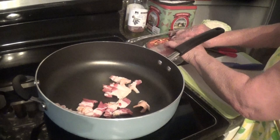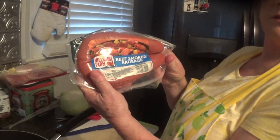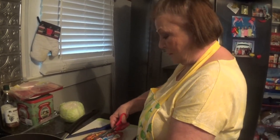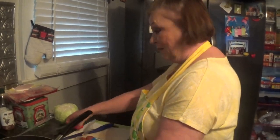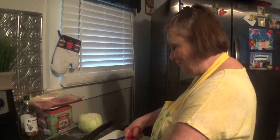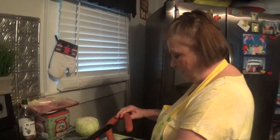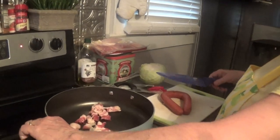While that bacon's getting heated up, I've got my Hillshire Farm beef smoked sausage — I love these things with cabbage, they're just the best. These are good just on the grill too. I love me some food — you know, every family has their favorite foods and the stuff that they enjoy. So I'm gonna be slicing up my smoked sausage while my bacon's starting to get going.